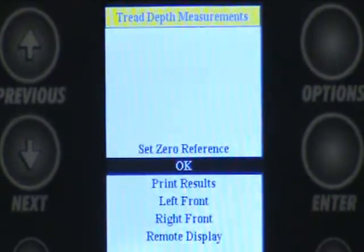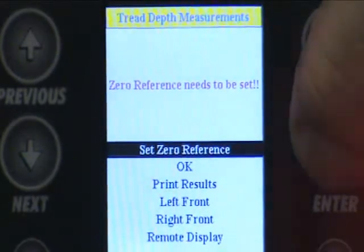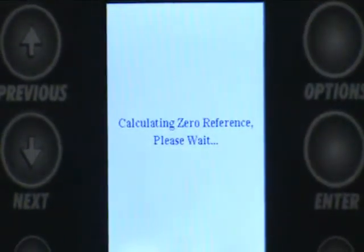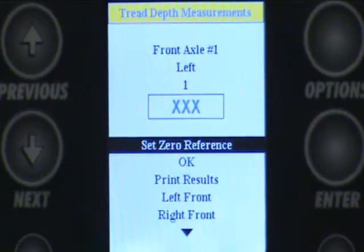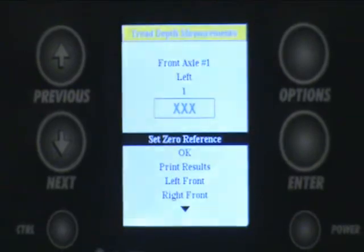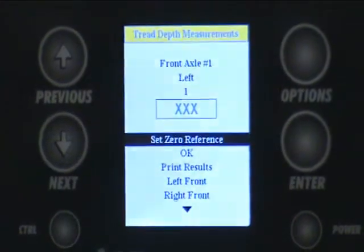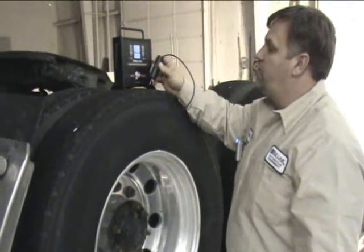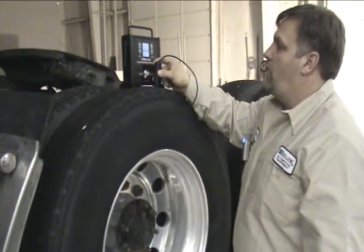The first thing it's going to ask you to do is to plug in and set zero reference. At this point you can travel all the way around the vehicle measuring the tread on all tires, and at the end of that it gives you your final results — do a printout. To measure, you simply place the plunger in between the treads, press down, and wait for the beep.